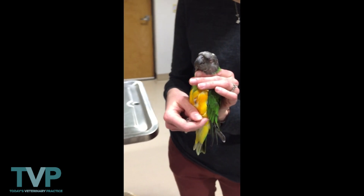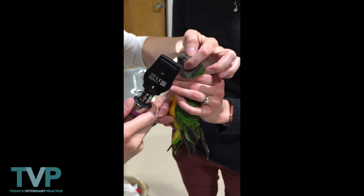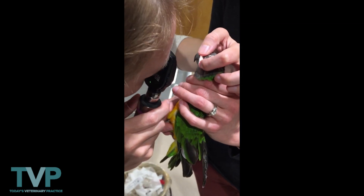Next, we take a look at the fundic exam, and we want to see an avascular retina and a pectin. We examine both sides and both look great.